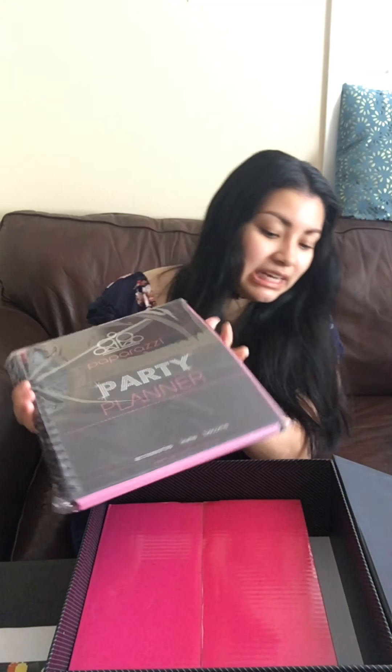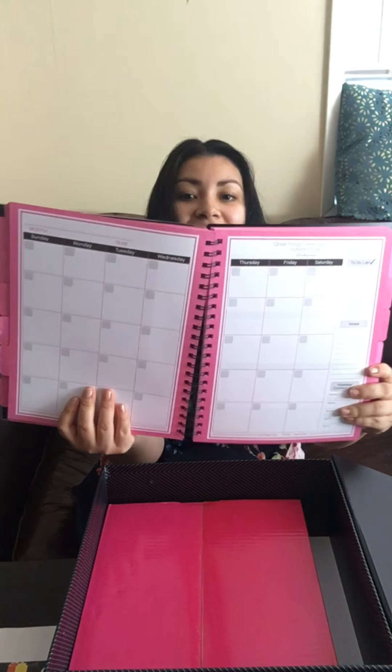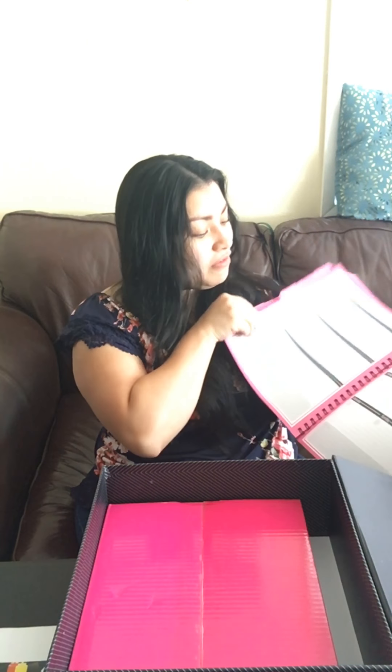You do also get an awesome party planner, which is something I was super excited about. I'm looking forward to using this. You get a Paparazzi planner and it's all packaged and everything. It looks like this — it has a nice clear plastic cover on the front with their logo. It's pink and black and a lot of fun. It just has everything that you need, and I'm really excited to use this planner.